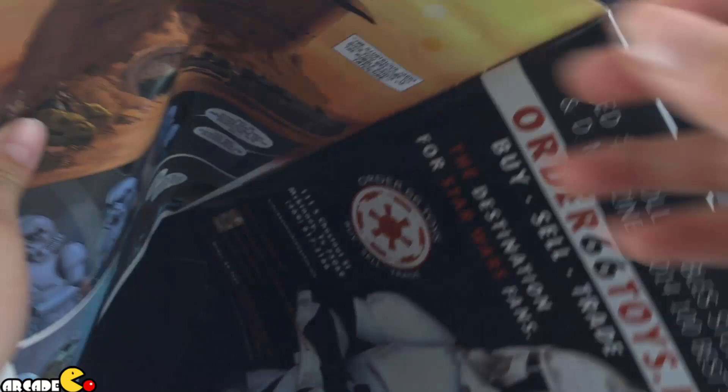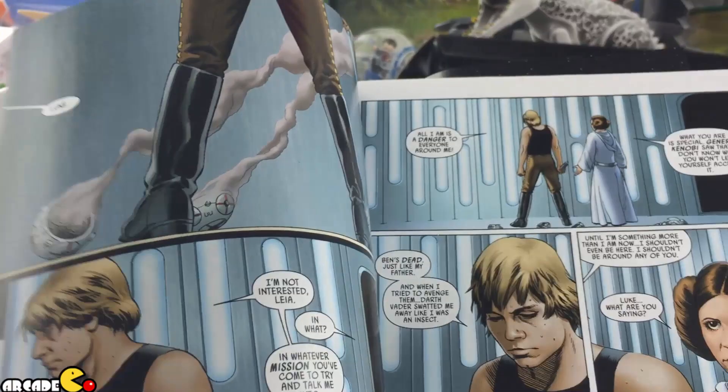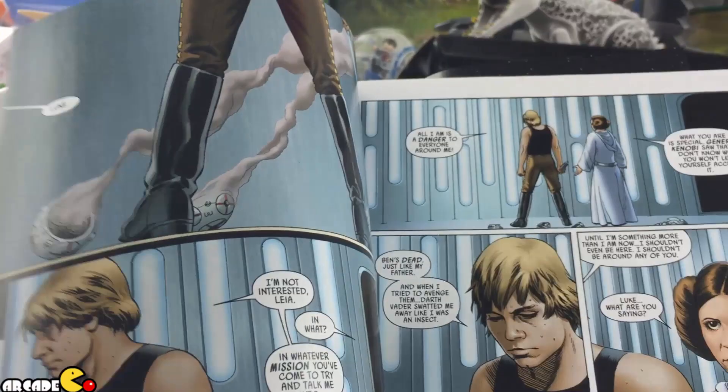We got a Star Wars puzzle — 100 pieces! Oh, this is how it looks — this is epic! We also got a Star Wars comic book. That's it for today. Thank you guys for watching, bye!